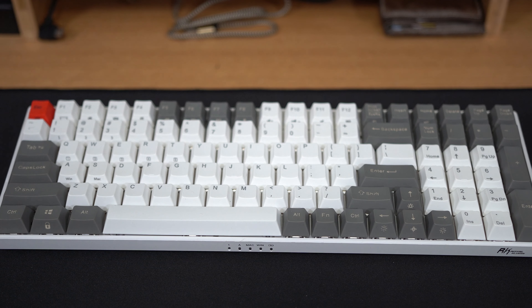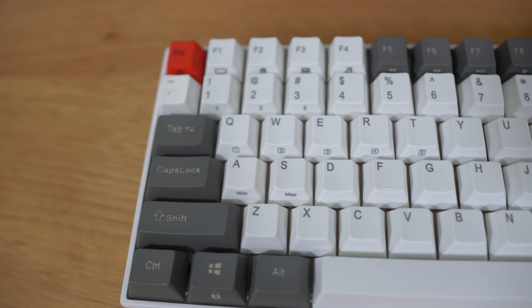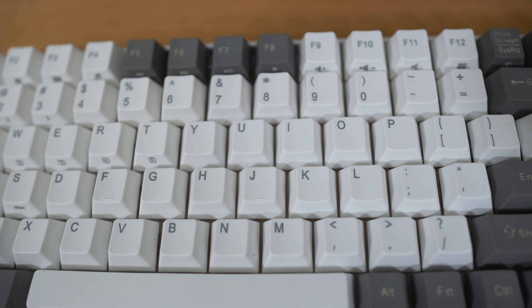You guys seem to like the last keyboard review, so let's do another. Thank you for the support on that, by the way. Today we're taking a look at the RK100 by Royal Kludge. I'm not exactly sure if that's how you pronounce it, but for the remainder of this review, let's just say RK.